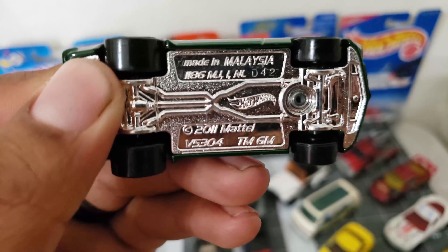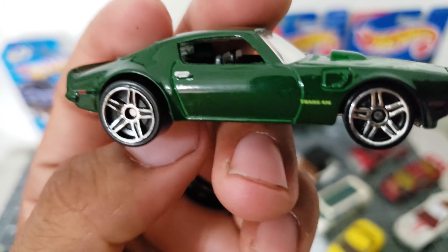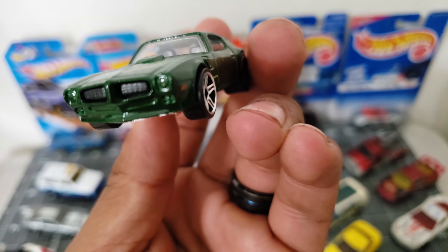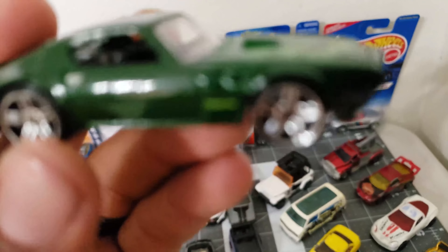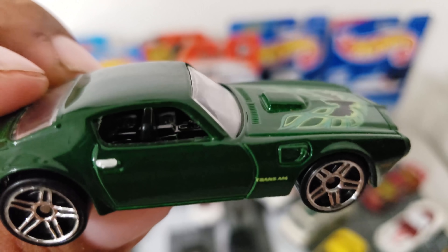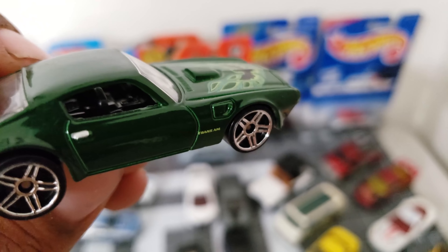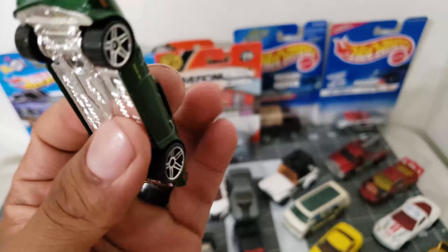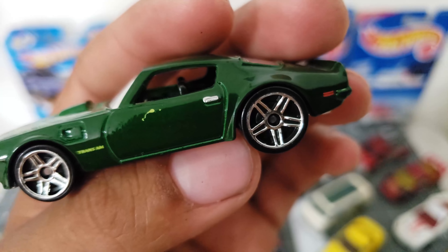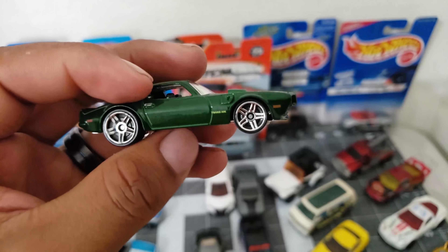Take a look at this one — this is a Trans Am. Damn, this thing looks great, man — the green! Take a look at that front, this thing is nice. I can just picture the interior being all leather. It's got like a yellow smudge — I don't know what that came from — but the green and the chrome bottom base just looks nice.